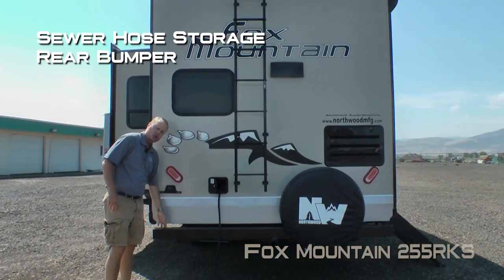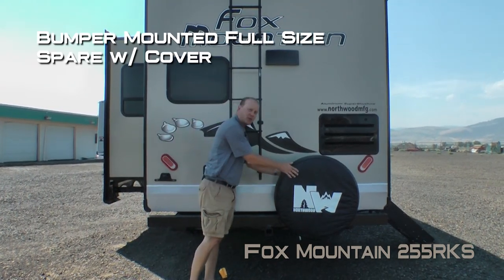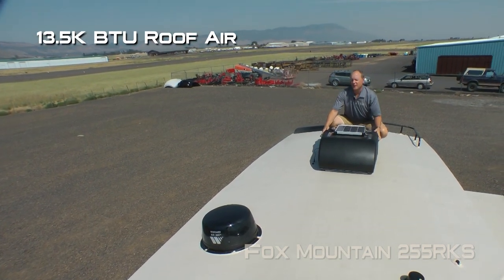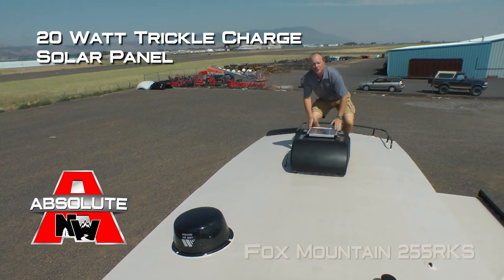On the rear of the coach you'll find a sewer hose storage bumper with diamond plate wrap, a bumper-mounted full-size spare with cover, rear ladder, and roof rack. Standard is a 13,500 BTU roof air with condensation-resistant ductwork. Also an Absolute Northwood feature 20-watt trickle-charge solar panel.